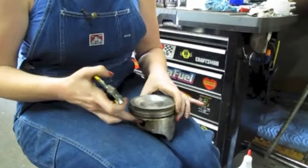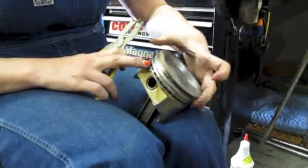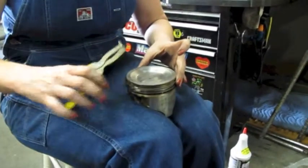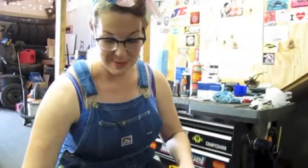You've got two compression rings and then your oiling rings. There are little openings — put the tool in where they open, press it together, and it pops out. It's pretty simple.